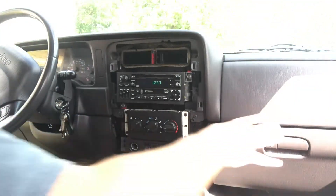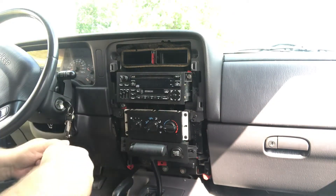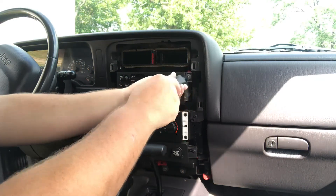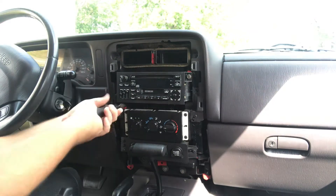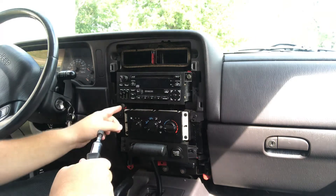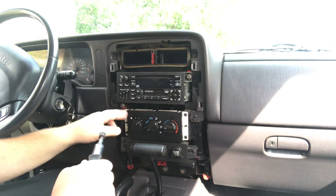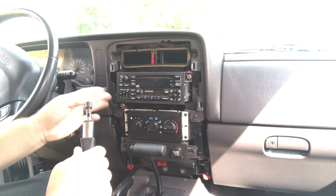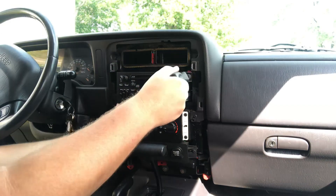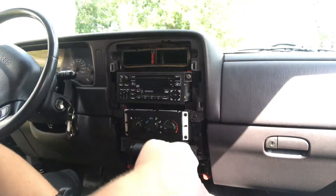Once you have that off, you can turn the vehicle back off. It is suggested that you disconnect the negative terminal on the battery. The size of the bolts or screws may vary — you may have a standard hex head, you may have a Phillips head, but on this one it is a three-eighths inch.